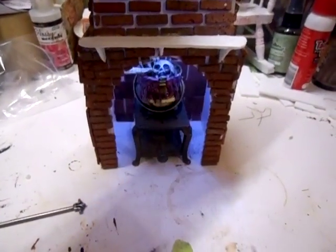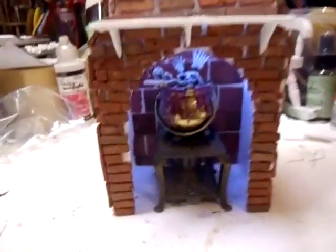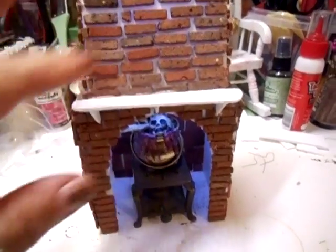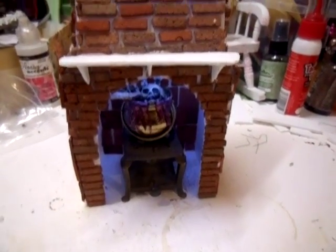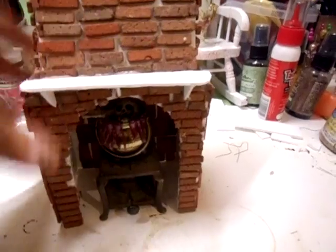And then when you put the light on it - look, isn't that wicked? So all I've got to do now is to decorate this. I'm just going to paint it up. I'm not having the brickwork like that - it's all going to be like a greyish type. So that's that. I'm just going to turn that off because I don't want to ruin the battery.